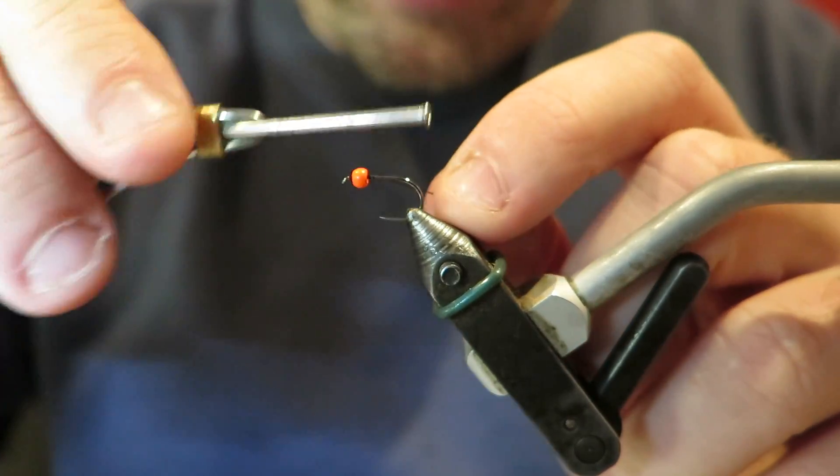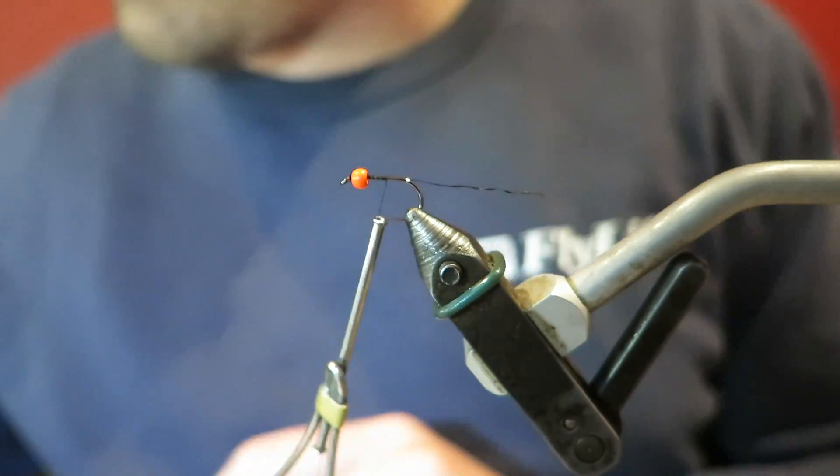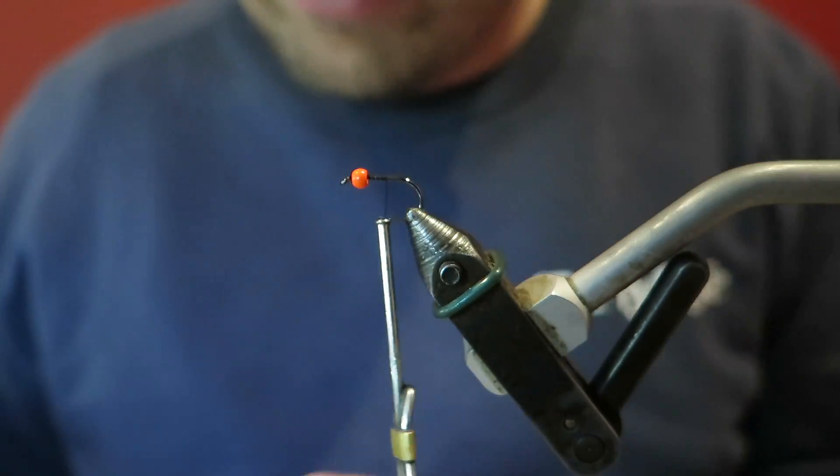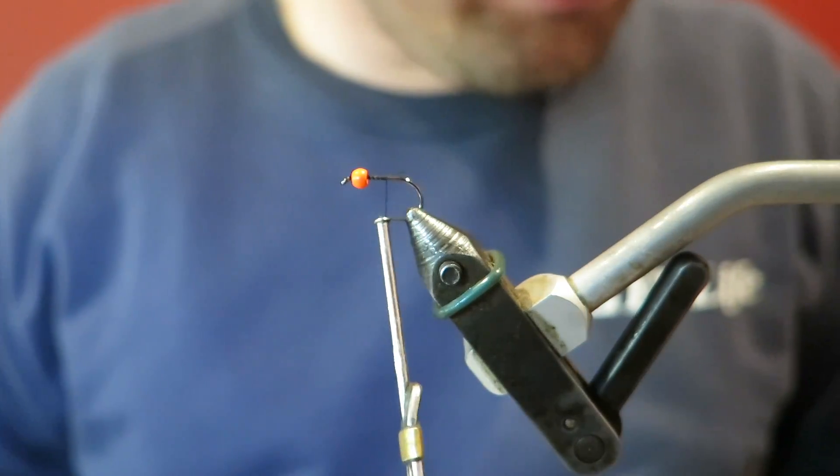Hey everyone, back today with a nice versatile fly that I like to fish on a river and the lake - it's just a very simple orange beaded black streamer.